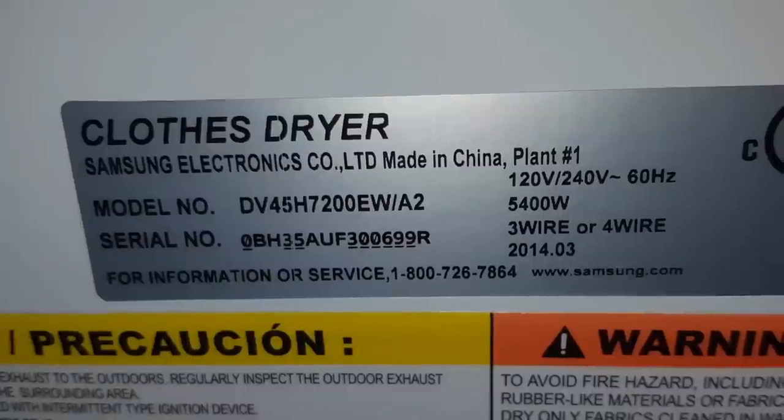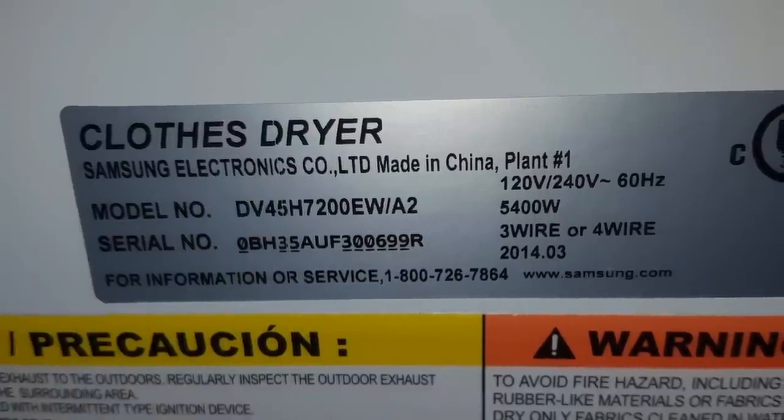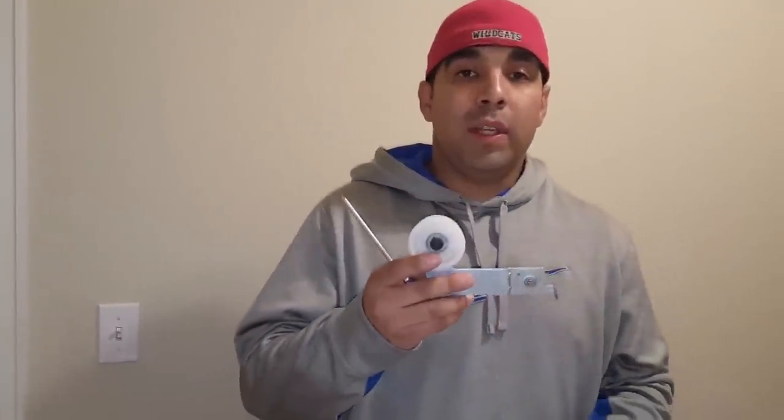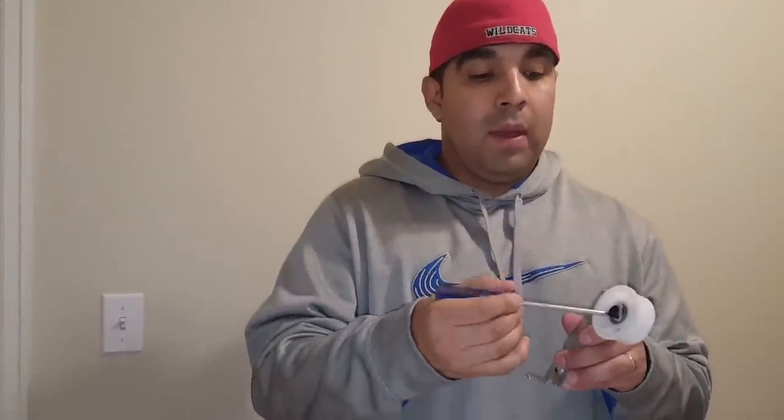What is up, Maldo coming to you today from my laundry room. I'm gonna be working on my dryer, which is a Samsung front loader — I'll go ahead and put the model number up on screen. I'm gonna go ahead and show you the part that's bad: it's the idle pulley assembly. The one that's in the machine right now — the wheel got messed up and I'm gonna go ahead and swap it out.